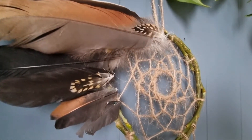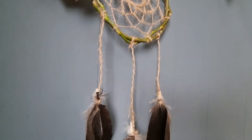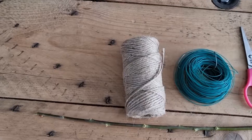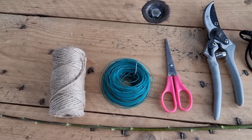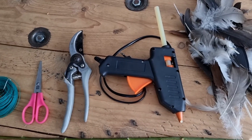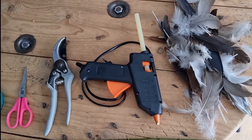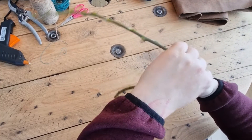In this video I will be showing you how I made this gorgeous dreamcatcher. I used the following materials: a freshly cut willow branch, rope, wire, scissors, pruning shears, a hot glue gun, and a bunch of feathers my friend found for me in the fields surrounding her farm.